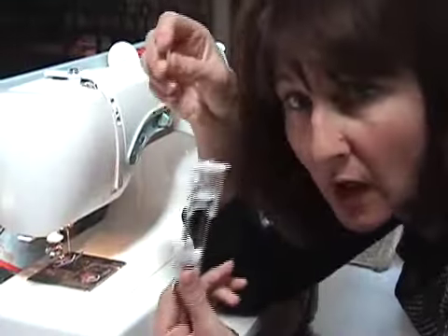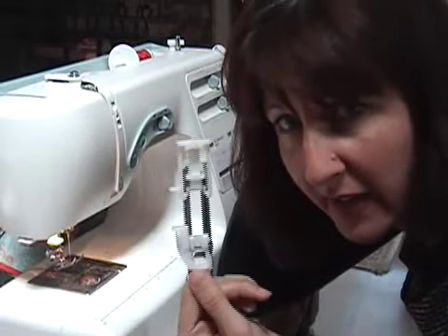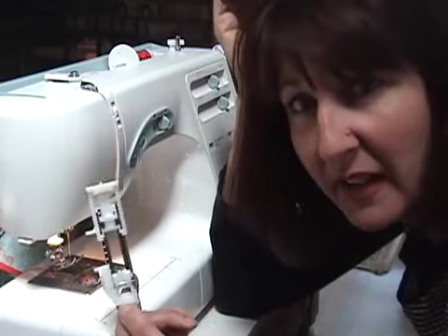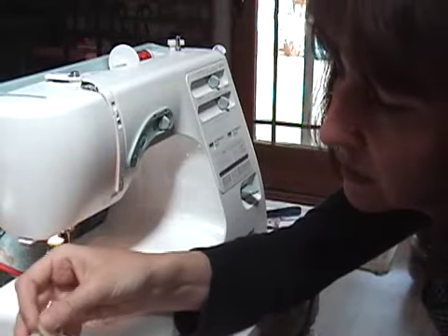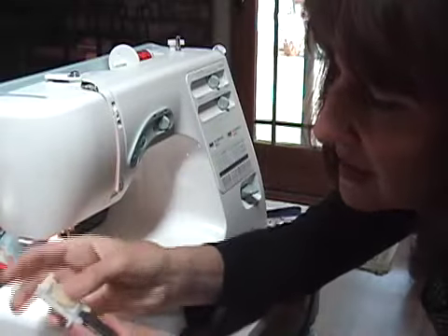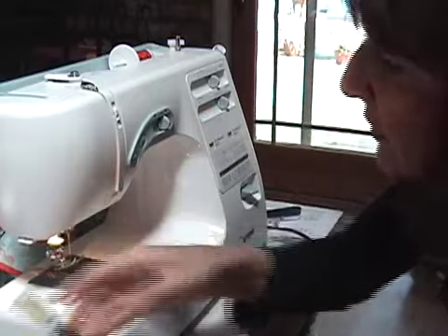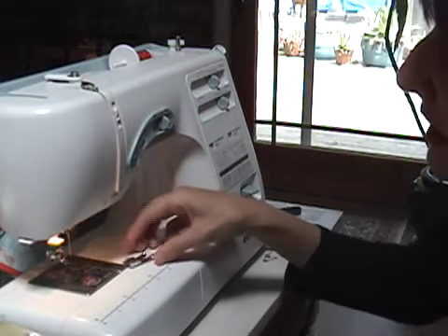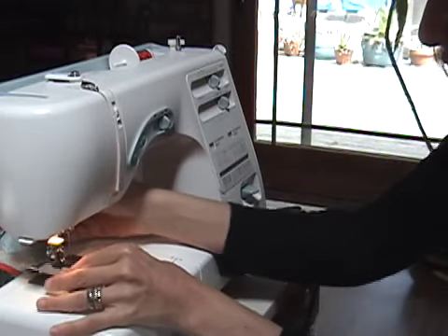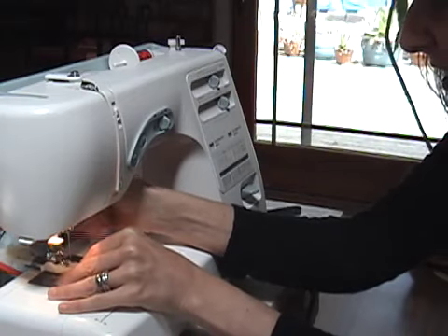Here's my buttonhole foot. Most machines at this point have an automatic buttonhole foot that's like this — it's not going to be exactly like this but it's going to be kind of like this. I'm going to put my button in there. See, this is adjustable right here and it fits the button bit snugly right in the back of it. After that you're going to change the foot on your machine, and the foot goes on just like that.